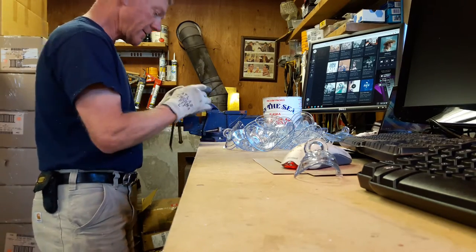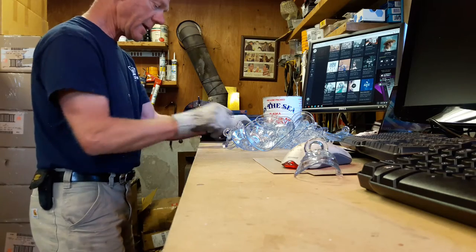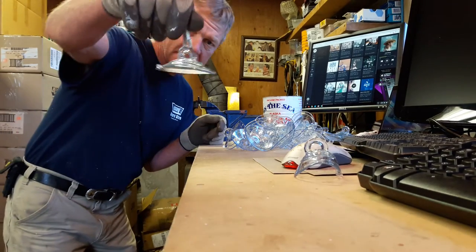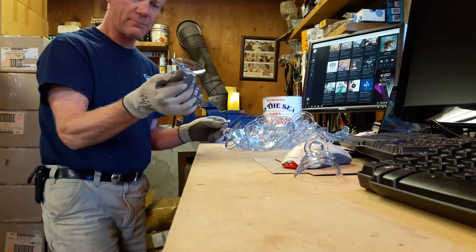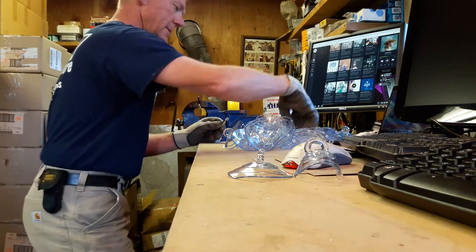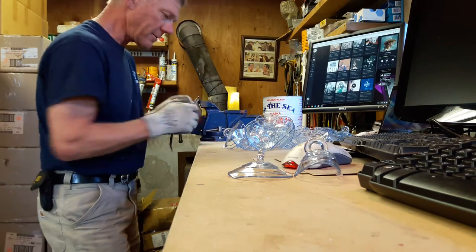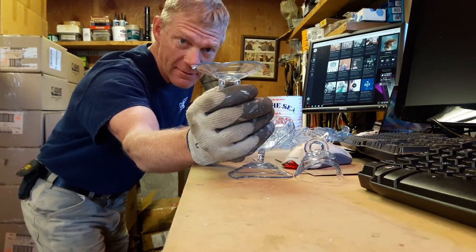I've got 900 suction cups to do today — and that's what they look like. There's another bad one — see how bad that one is? That's a no-go. I've done so many thousands of these I can pretty much tell right off the bat which ones will work and which won't. There's another bad one — see that edge right there? Not good.